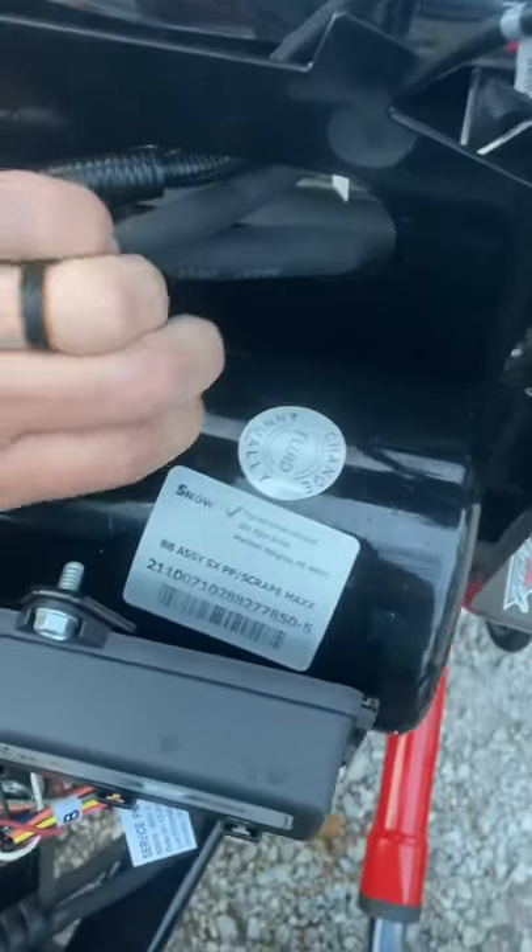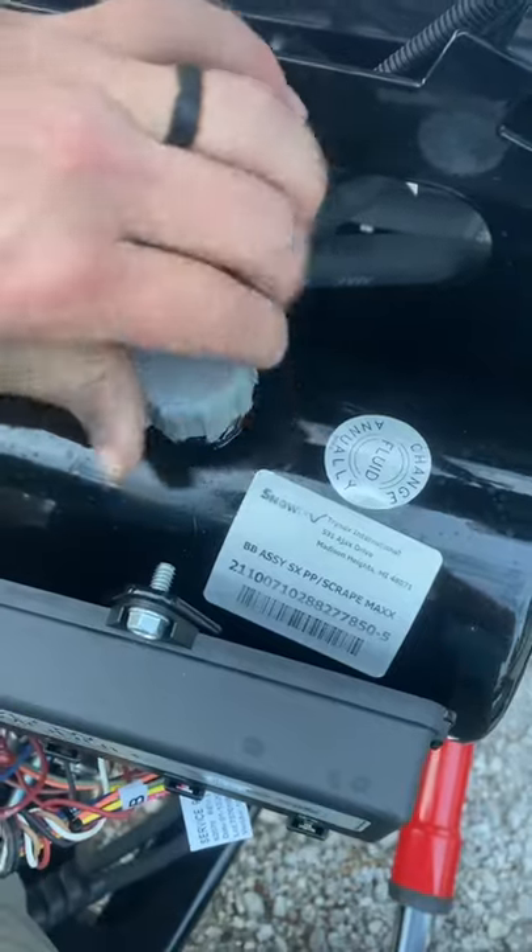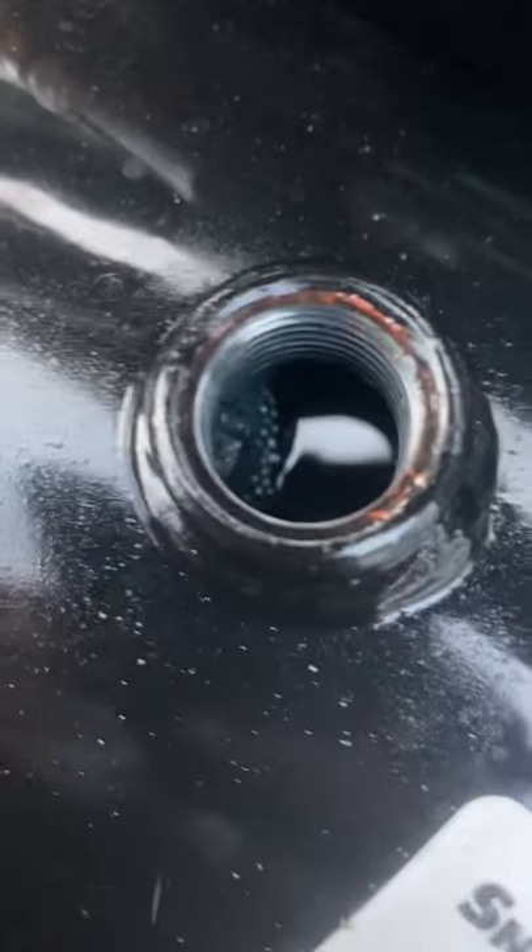Go ahead and check our fluid while we're in here. It might be at a little bit of pressure. We're covering that bolt in there, so we are good on the level.